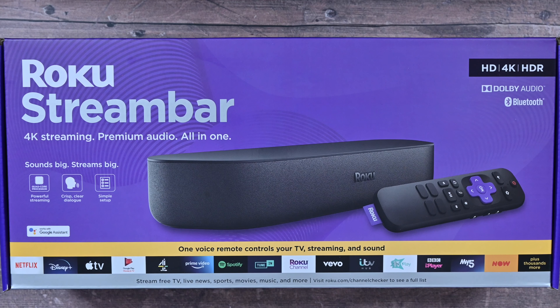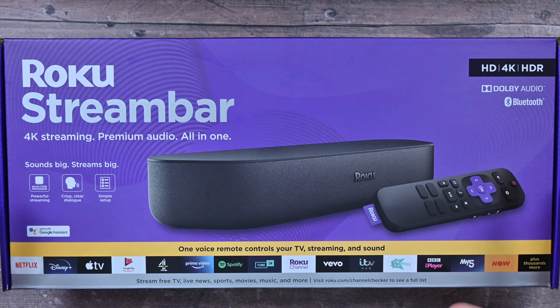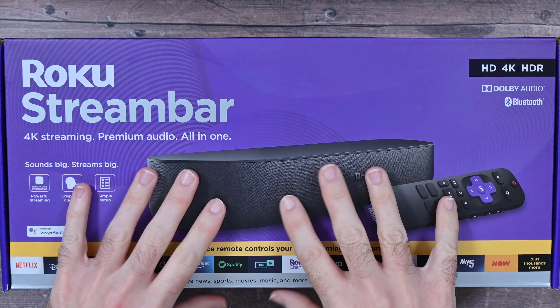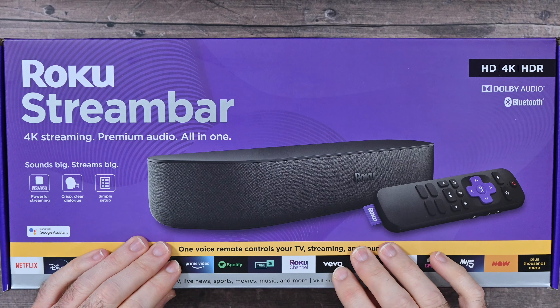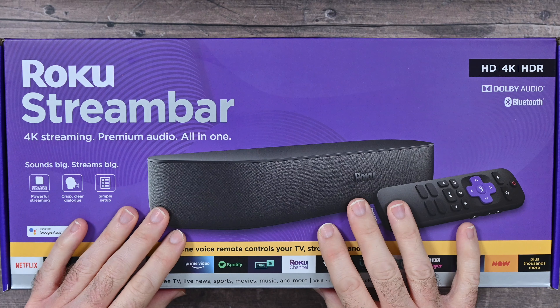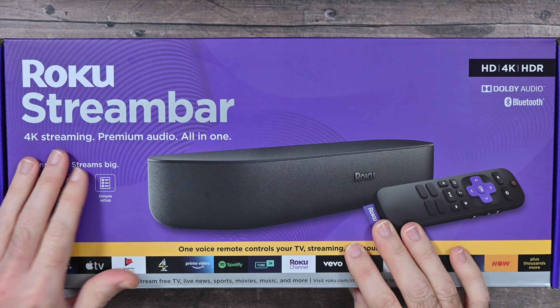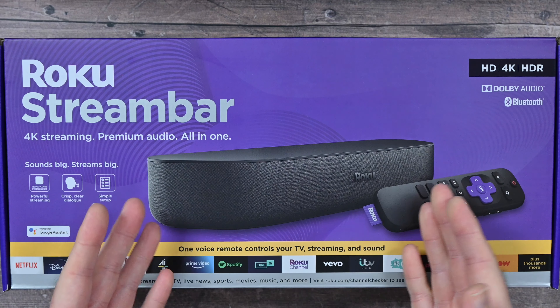Hello internet world. I want to start this video off by taking a look at the Roku Stream Bar box, which lists some of the main features — this is packed full of features. First of all, full disclosure: Roku very kindly sent this in free of charge for this video. They haven't asked to pre-approve the video or for me to say anything in particular, just share my experience. This is a 4K streaming premium audio all-in-one product.